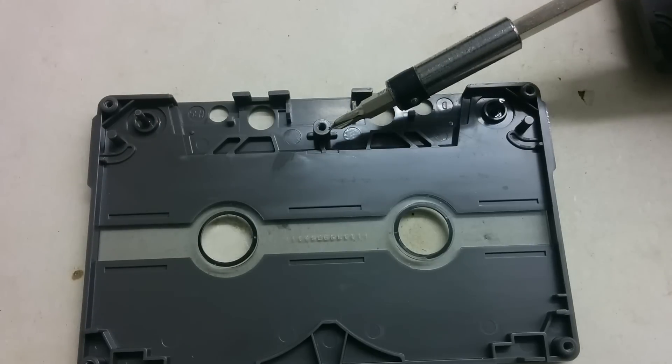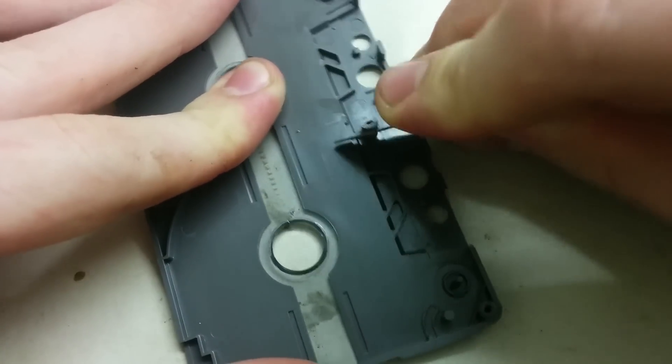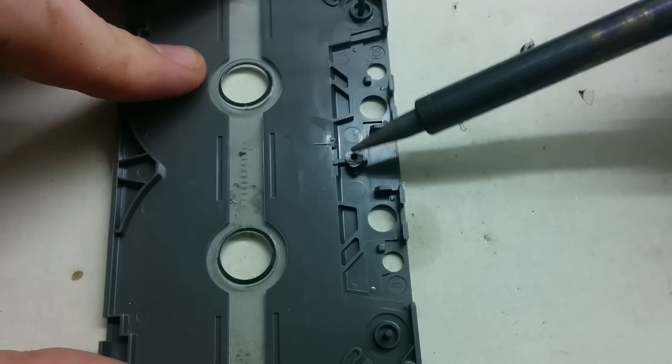We need to cut off the middle frame from the cassette. To do that, just take a soldering iron and melt down the plastic until it looks fine.